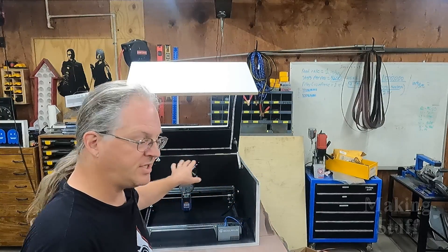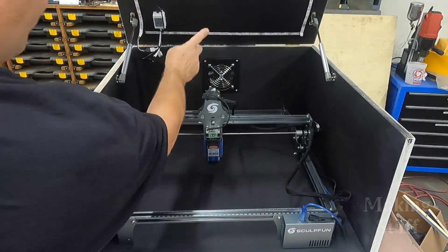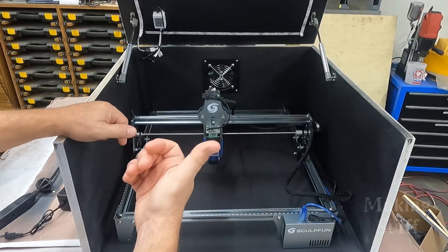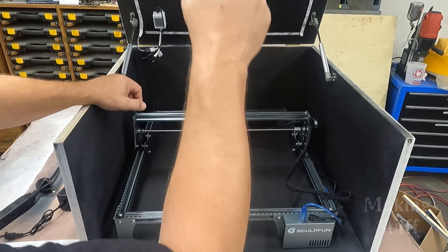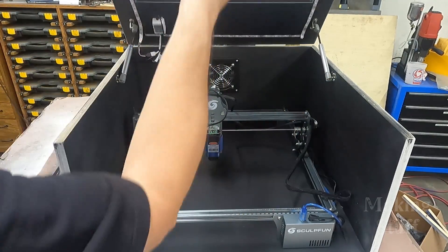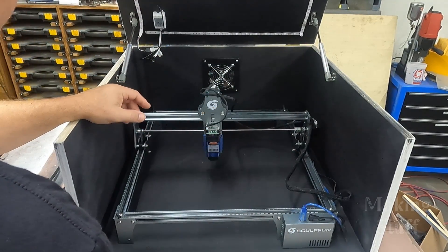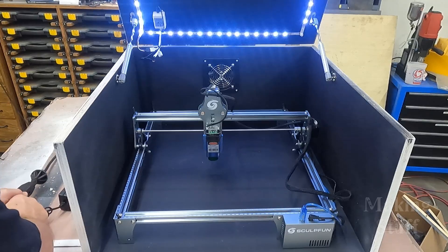So I've got the enclosure finished and I'm really happy with the way it turned out. The machine fits in here quite nicely. I have the 4-inch fan mounted in here, which uses a 4-inch dryer hose or the same 4-inch hose from my dust collector, so that will make it easy to route the fumes outside. I've got the little gas struts mounted on here, and that helps hold the lid up so it won't slam down on my head when I'm working on the machine. I also have the LED strips mounted on the lid.